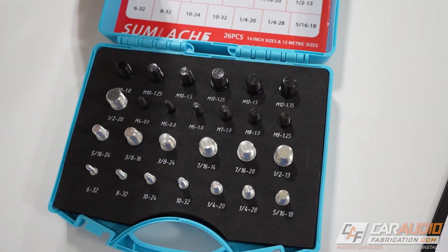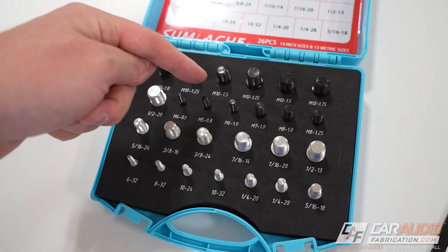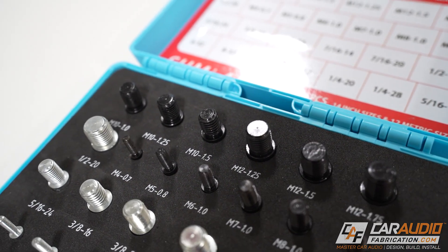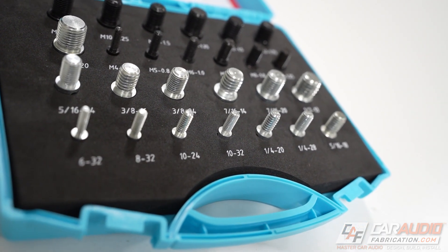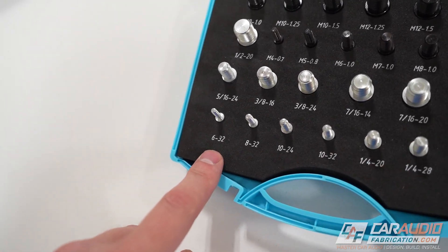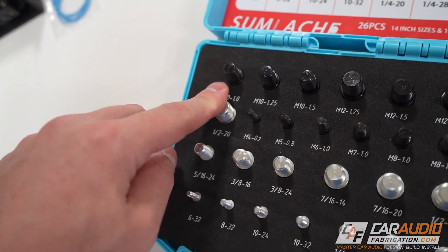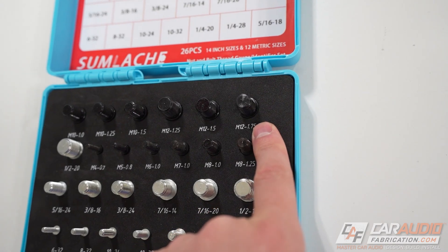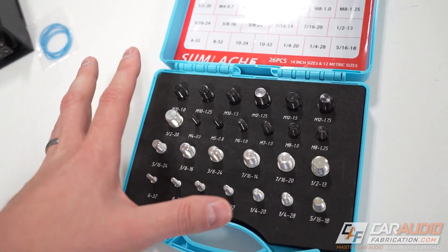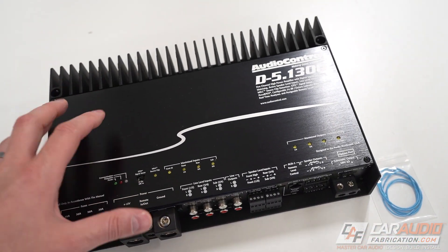The kit comes in a convenient case with foam that all the pieces press fit into. All the metric sizes are black metal, while all the standard inch sizes are silver metal. For size ranges, they go from 6-32 threads up to half-inch 20 threads, and for metric, M4 all the way up to M12. In my experience, this covers all terminal and screw sizes you'll see in custom car audio.